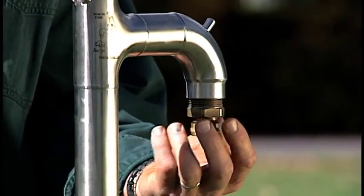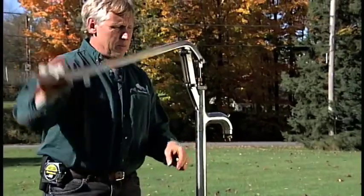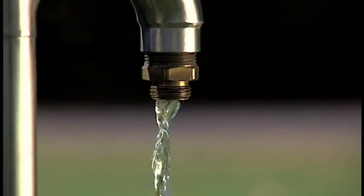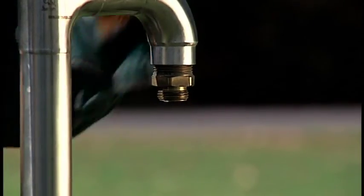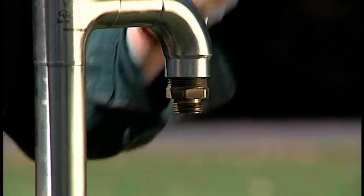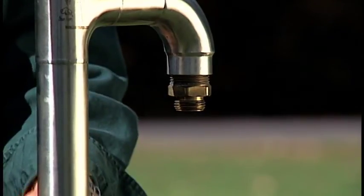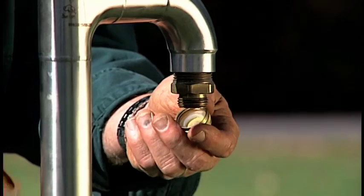Your installation is now complete — pump some water. You'll notice a brass cap on the outlet of the spout; make sure you remove that. Pump the handle two or three times and you're ready to pump water with your Bison Deepwell hand pump. If you're in a cold climate and you've finished pumping, wait three or four minutes before putting the cap back on — if you replace it too quickly, it will pull a vacuum and all the water won't drain out of the pipe.